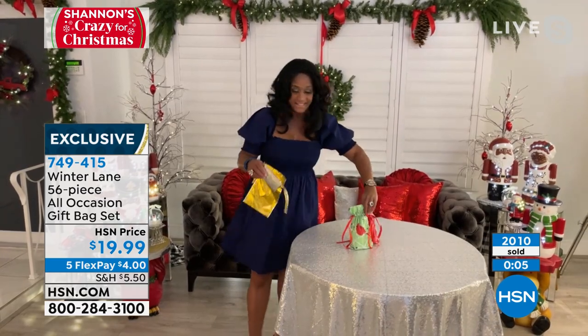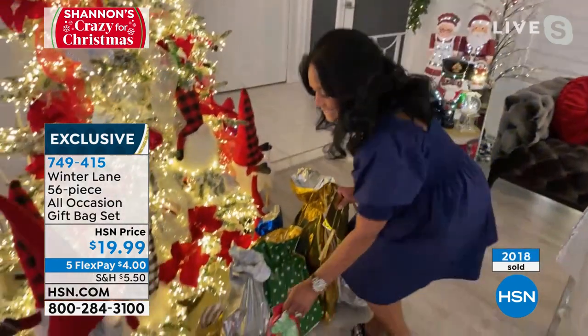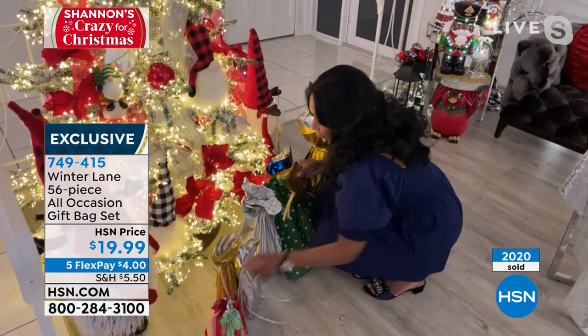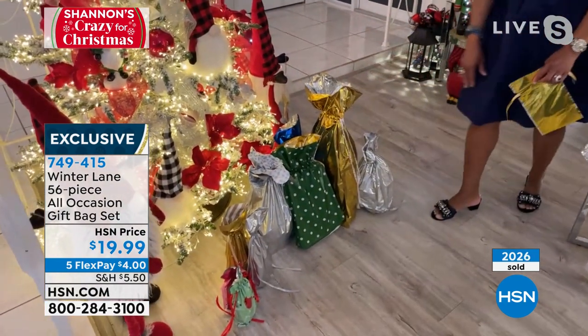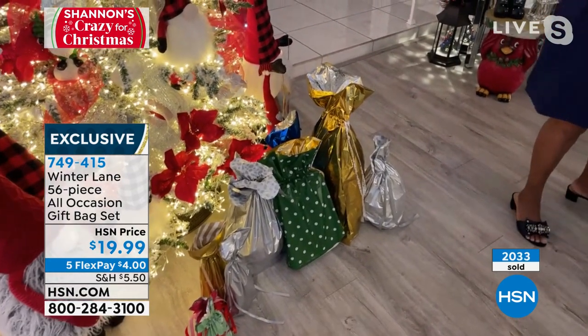And of course the gift tags, and then at the end, look at your tree. It's easy, it's instant, it's fun, durable, reusable, decorative, and a time saver. Totally your home BFF approved.